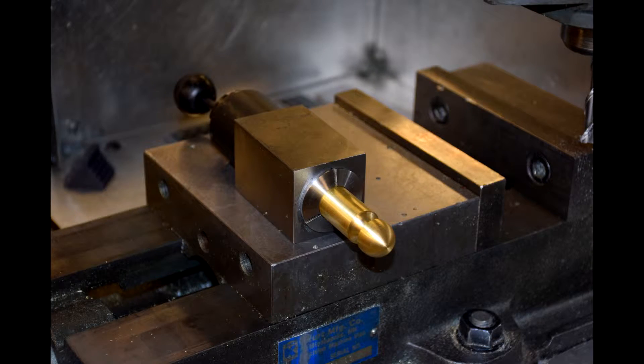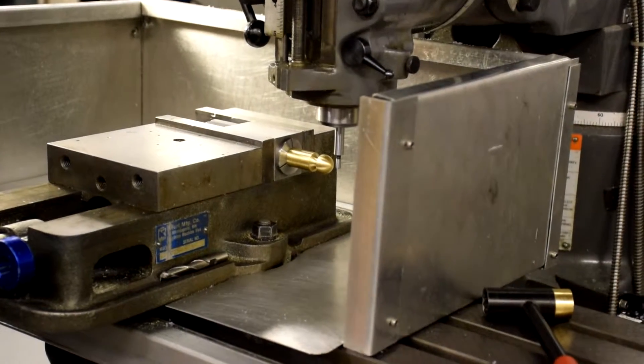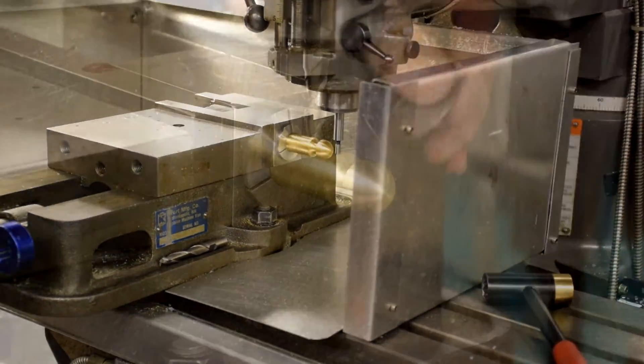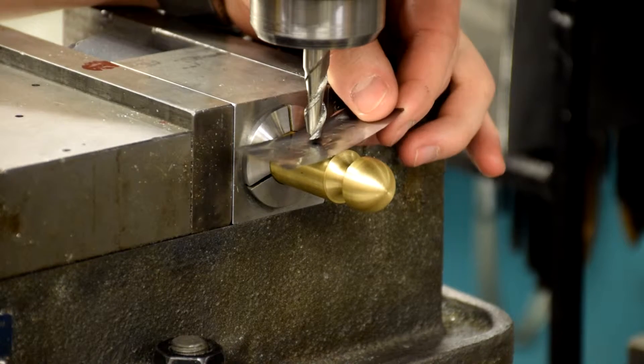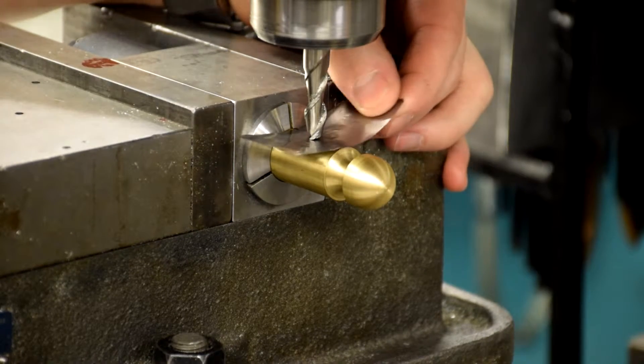Install the hammer head into a square collet block. Register the part in the mill using the edge finder. Zero the Z indicator using some shim stock. Bore a hole using an end mill for a flat surface for the handle's shoulder to sit.